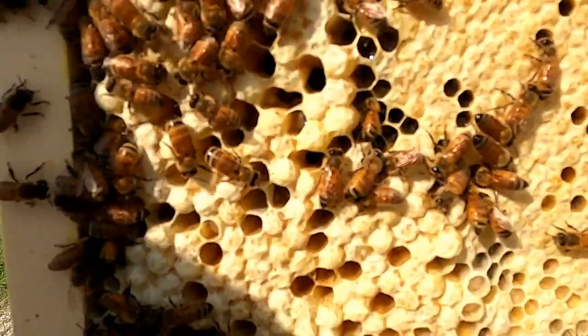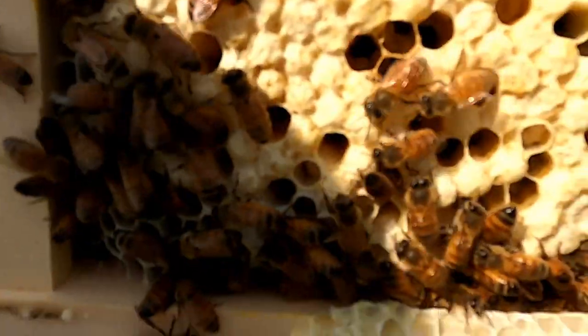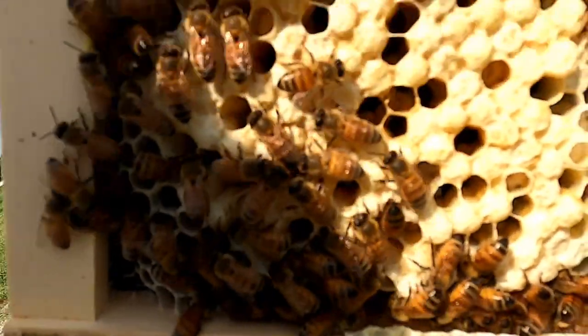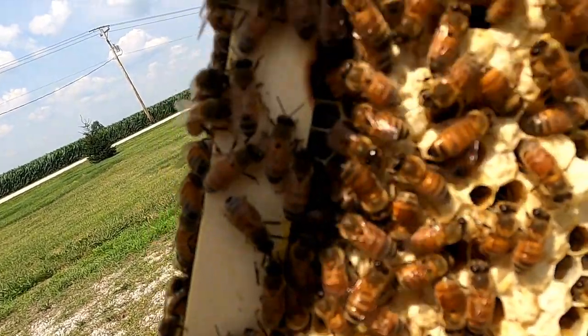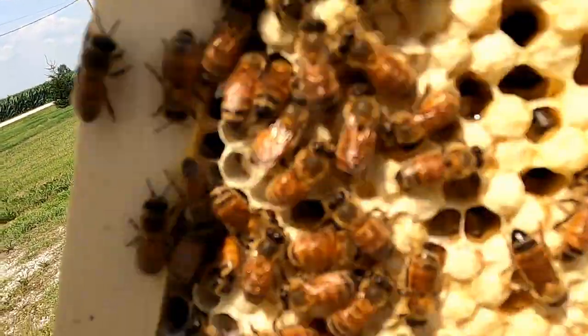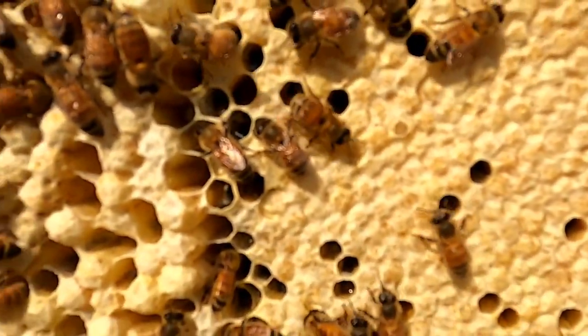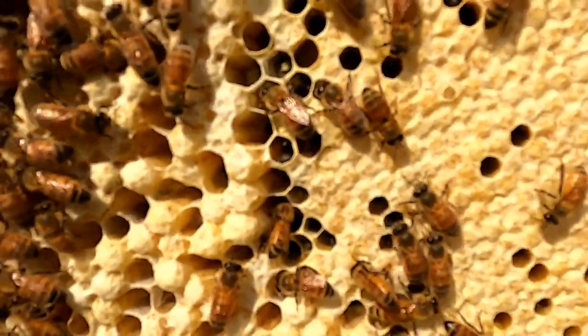Right here, these larger cells — those are drones. We talked a couple weeks ago about the difference between male bees, the drone bees, and worker bees. I can tell right there that's all drone comb in these larger cells, and then these over here are the worker bees. The vast majority are going to be the worker bees.